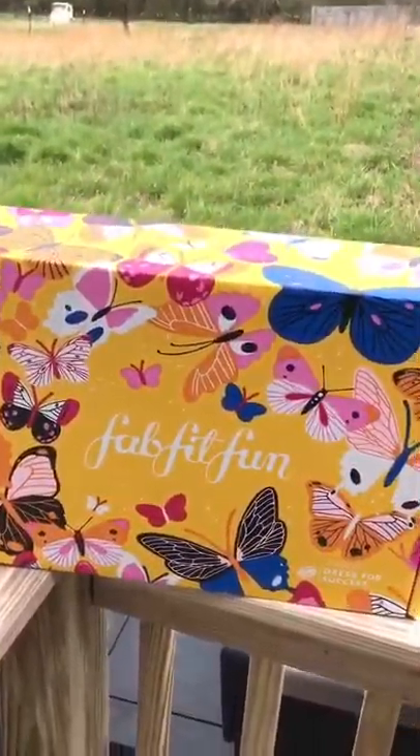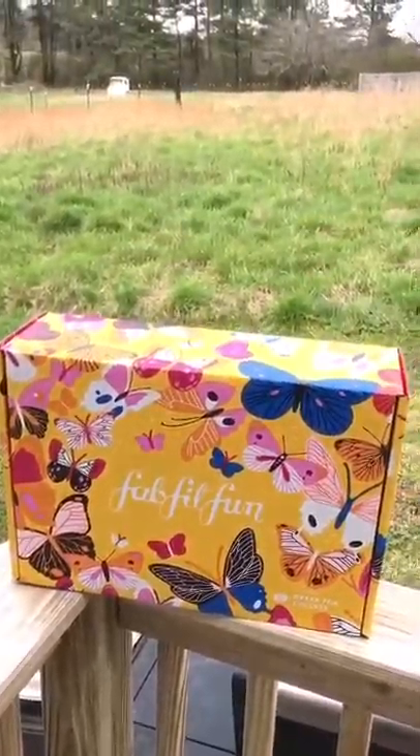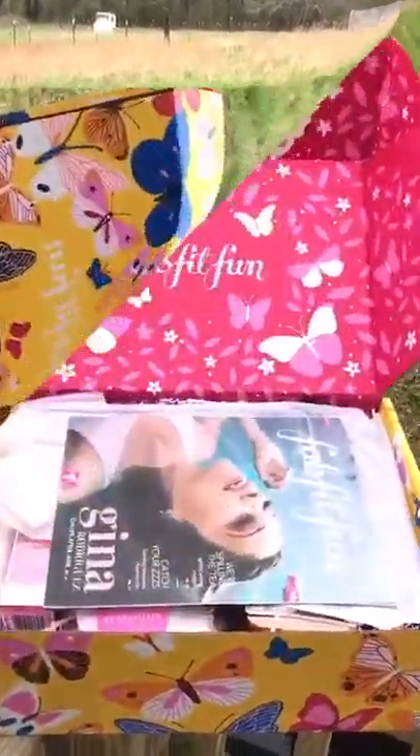The Spring FabFitFun box is here! Look how beautiful the box is! Who wants to see inside? I think I should do a quick sneaky opening. Alright guys, here it is! Oh my gosh!